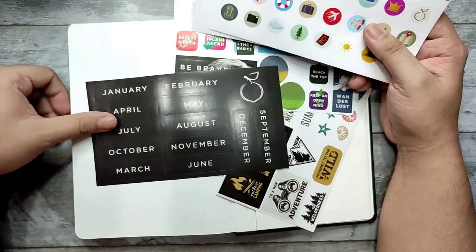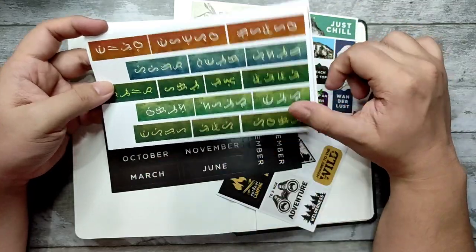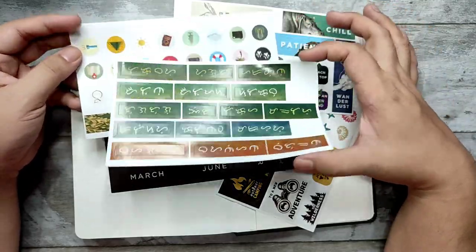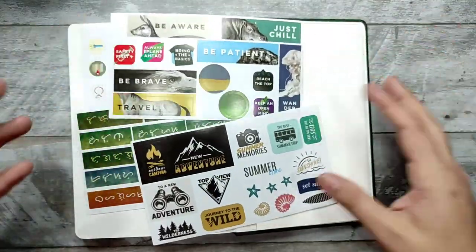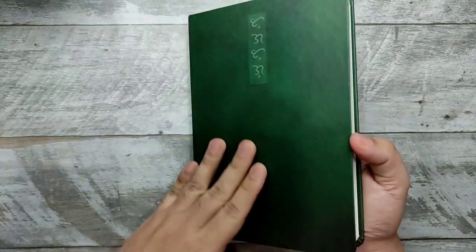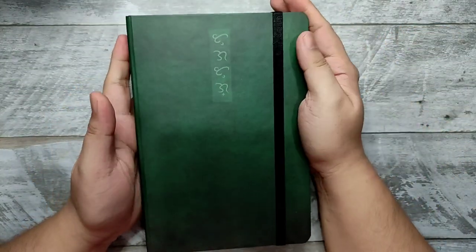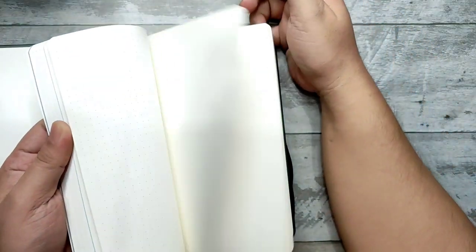You can use the stickers to get started — for December or November perhaps. So that's the Limelight undated planner. If you like creating bullet journals, this would be perfect for you because all of the pages are beautifully made ivory dot grid paper.